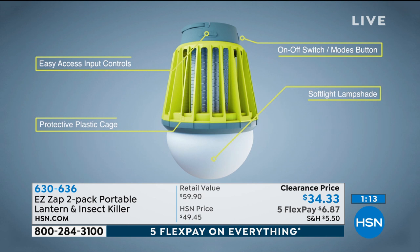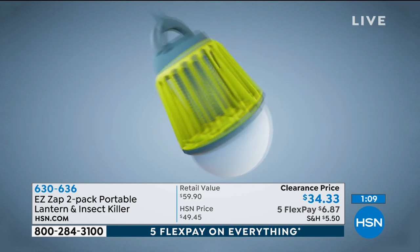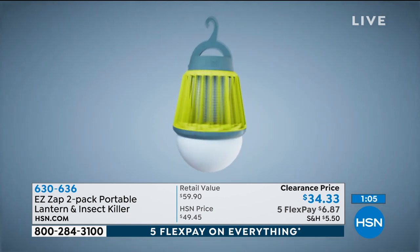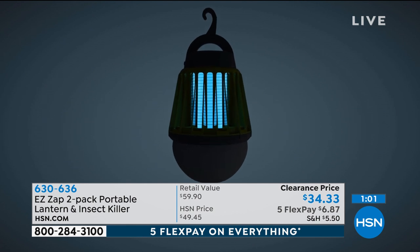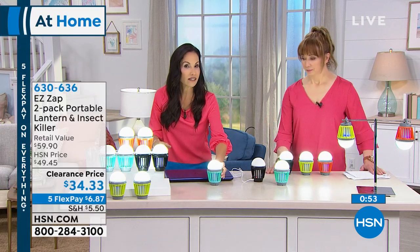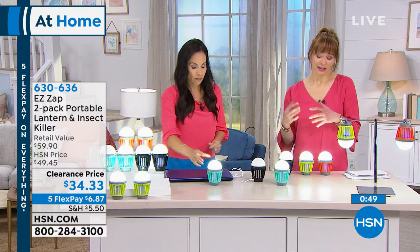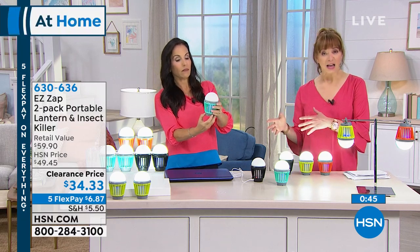I'm actually thinking about getting one for each room — I keep one in the kitchen, one by the chair I read in, and I want one for the master bedroom for when I'm sleeping. When you're watching TV and you see that bug go across the screen and you think 'it's gonna get me tonight' — set it right on your nightstand. And it's such a soothing light, almost like a nightlight glow when I go to sleep.